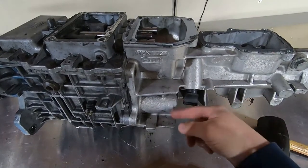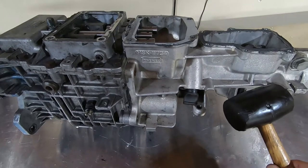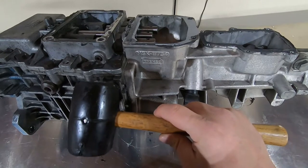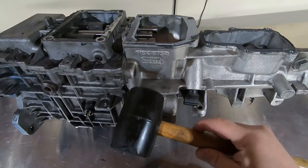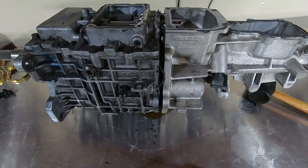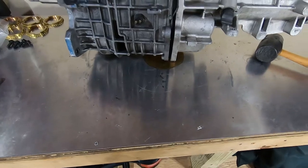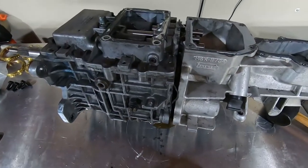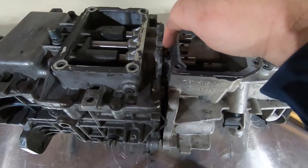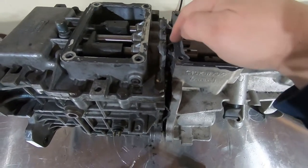Now that all the bolts are out, I'm going to tap on this case with a rubber dead blow — tap right here. You might have to grab onto the main case with your other hand, but you should start to see the parting line break open when you tap on this housing. Just like that — there's a little bit of oil coming out, but that's normal. There are some O-rings in here; I can tell when they put it back together they got smashed.